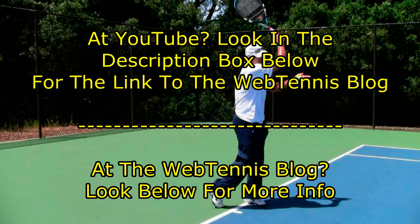It's Brent Abel again, webtennis.net. I really hope you enjoyed that tip on what to feel with your swing tempo and swing speed after contact — that time period between the contact point and all the way out to your finish. Really good ground strokes have this common element of that feeling of swing tempo. Hope you enjoyed the tip. Any questions, ask Brent at webtennis.net. Have a great day out there.